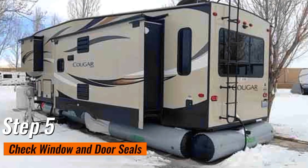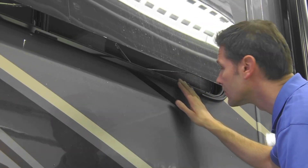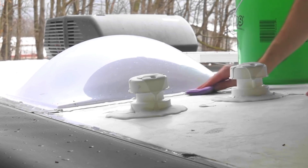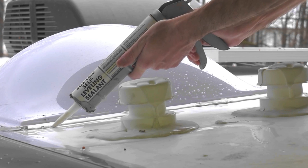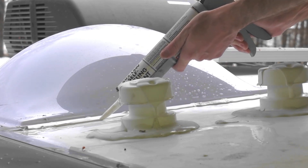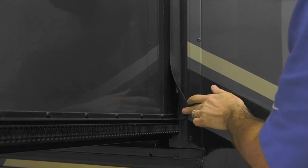Step 5: Check window and door seals. As we prepare for colder temperatures, don't forget about your RV's insulation. Think of these seals as the barriers between the cozy interior of your RV and the chilly embrace of winter air outside. The purpose of this step is to ensure that these seals are intact and free from gaps or damage — a simple visual inspection can be the difference between a snug haven and an energy-draining escape of warmth. A well-sealed RV contributes to maintaining a consistent and pleasant interior temperature, preventing the escape of warm air and helping you make the most of your heating resources.